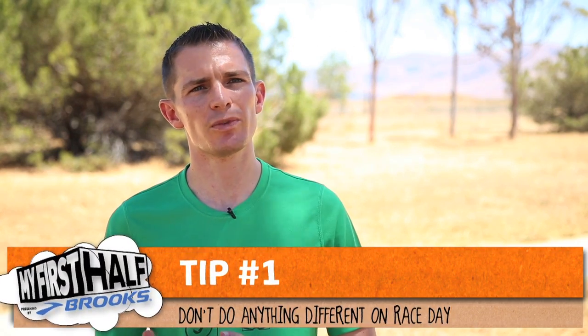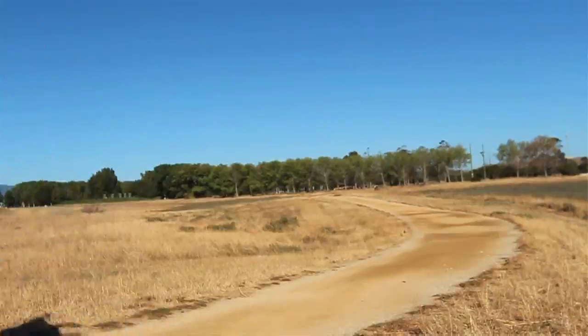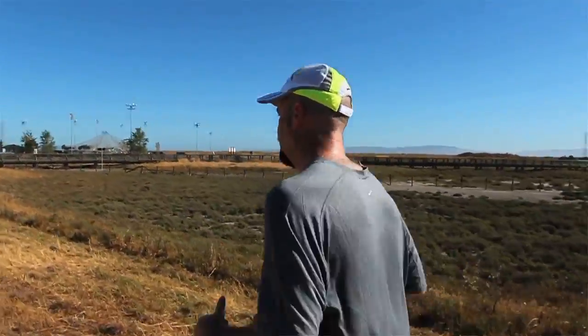The three main things Jerry and I talked about today in regard to his race day strategy: number one, not to do anything different on race day that he would do in training. That goes for nutrition and hydration, but also for pacing and his normal race day routine.